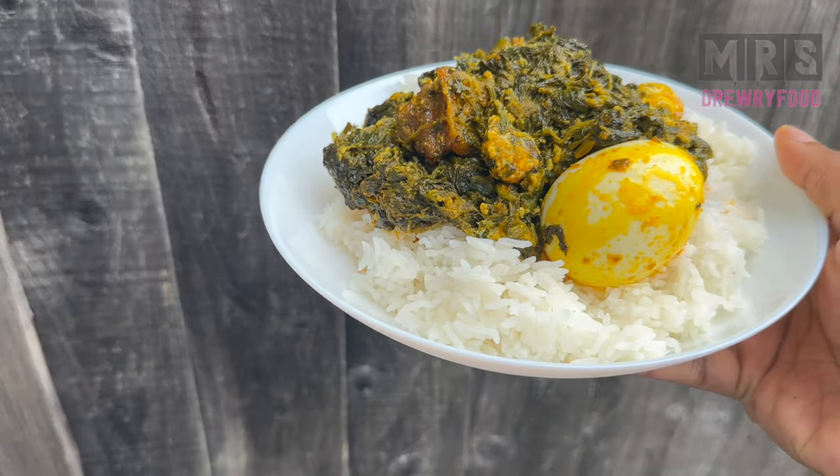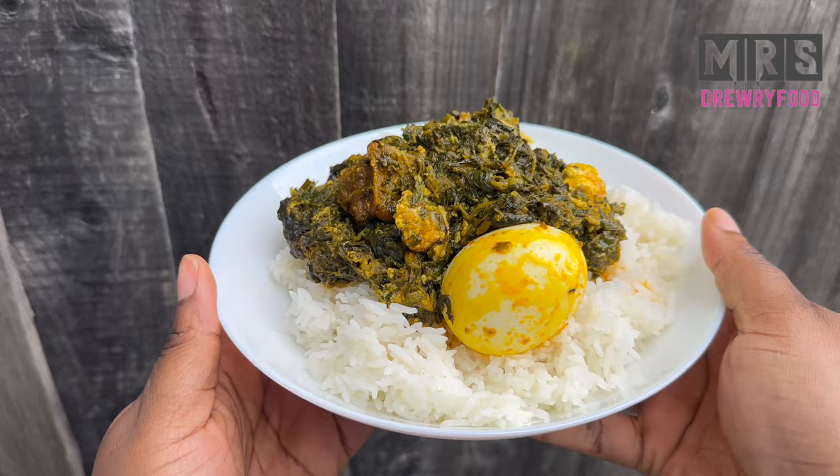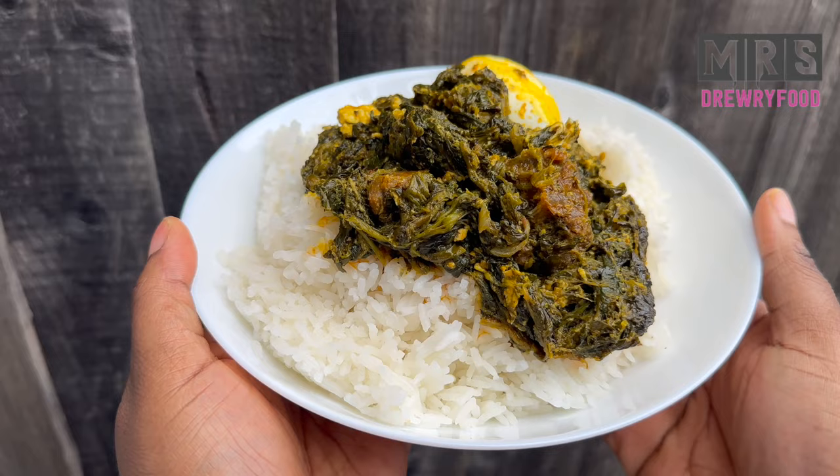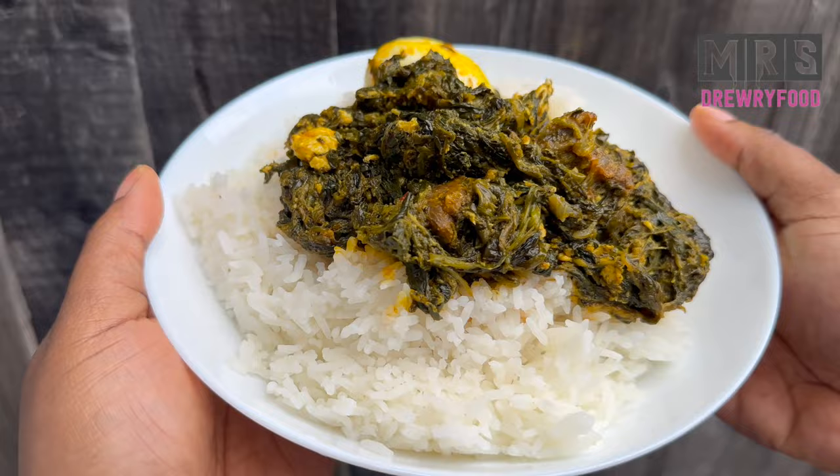Hi everyone, welcome back to Mrs. Riffu's channel. I hope everyone's doing great. In today's video it's the classic Ghanaian spinach stew. I made this stew with spinach, not kontomire, and I also added fried beef and some boiled eggs. If you want to know how I made this stew, please keep on watching. Now let's get started.